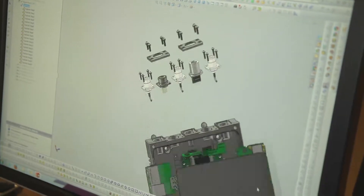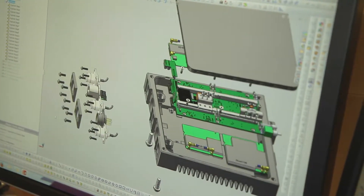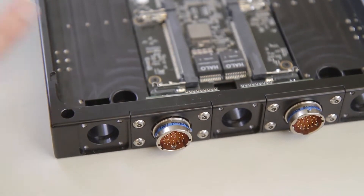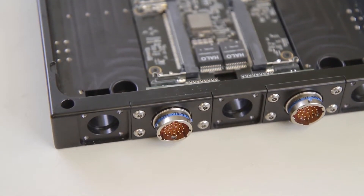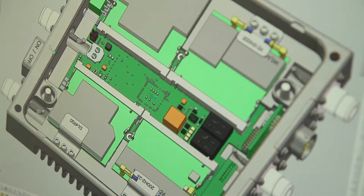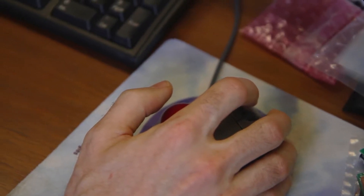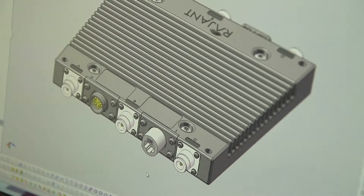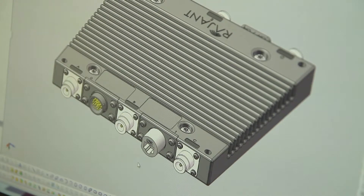For the LX5 we continued with the tradition of no cables, but we wanted to improve heat sinking, decrease volume, and increase processor speed and number of processor cores. We also upgraded from fast ethernet to gigabit ethernet — still two ports — and added two USB ports and two serial ports.